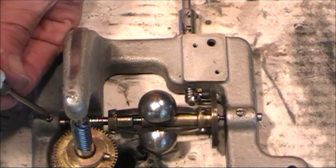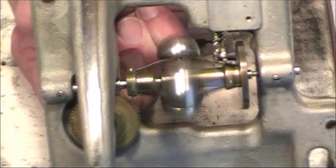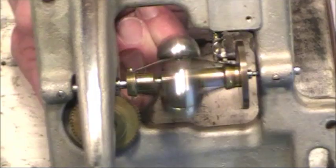Make sure these are in there good. Let's see how it spins — I'll have to lift this up. Real good.